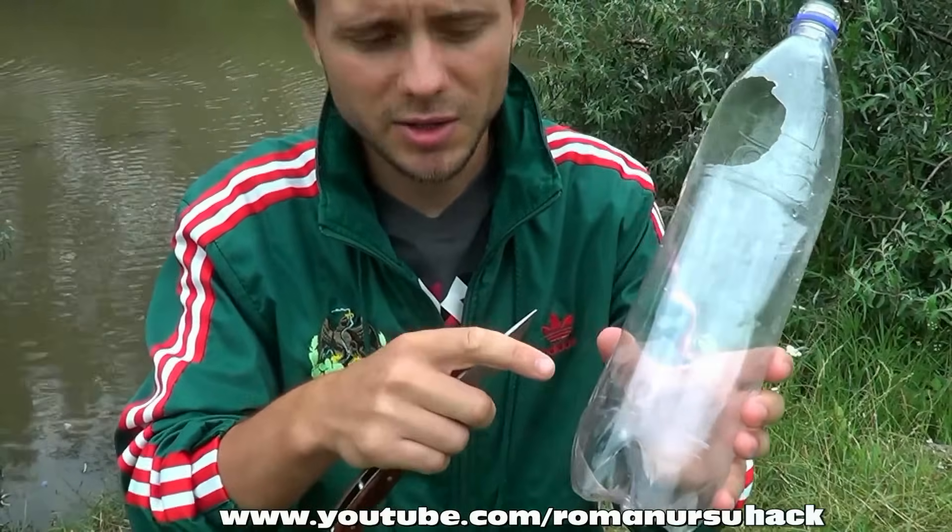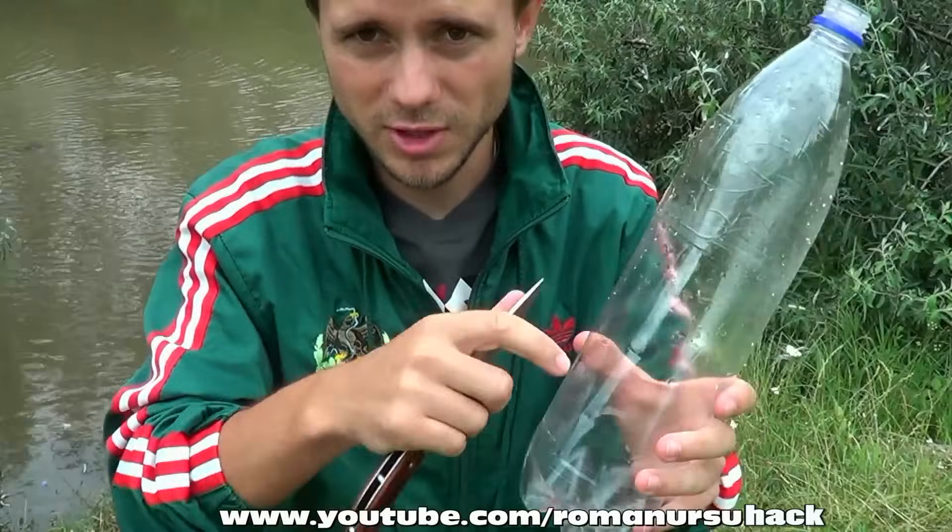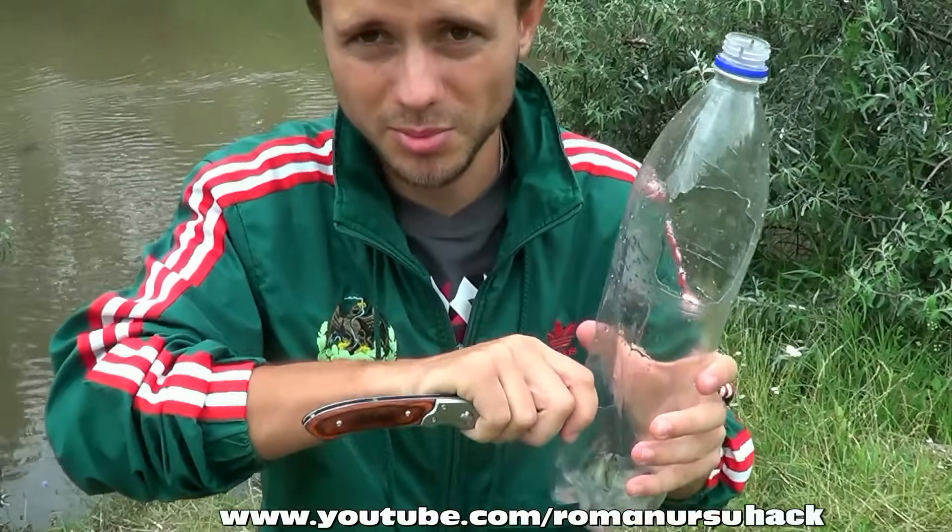Then we should make a couple of small holes in the base of the bottle, so that the water may flow. But don't make them too big, not to let the fish escape.